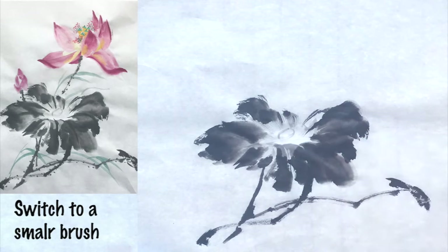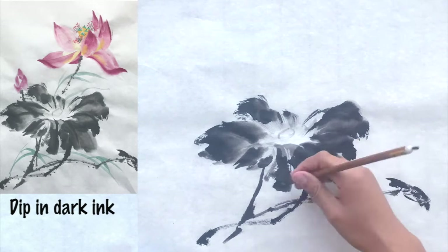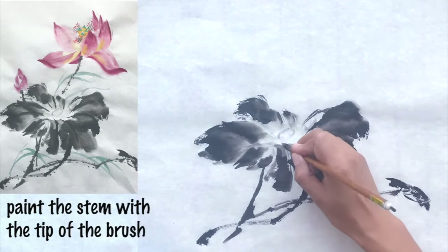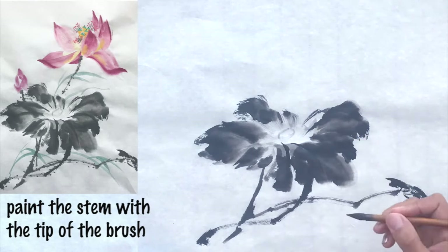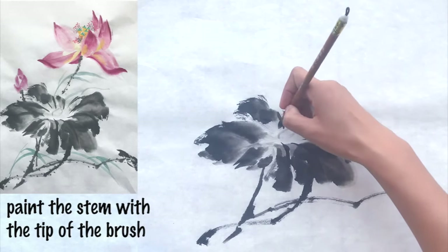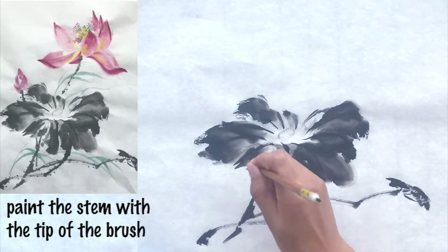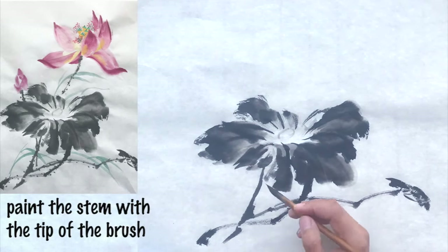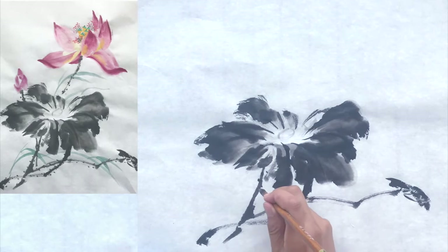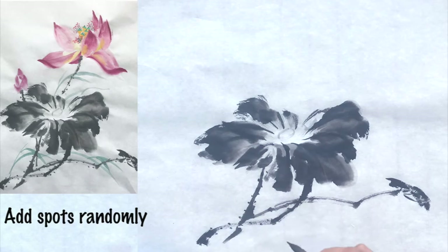Use a smaller brush and dip it into dark ink to paint the veins of the leaves. Make sure the big leaf has some time to dry before adding the veins. Paint an arc on the first layer of ink and use a thin brush. Use dark ink to paint spots on the stem. Add various dots to make it look natural, both on and off the veins.